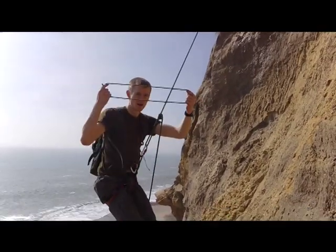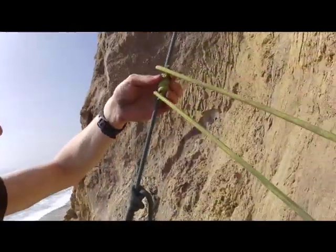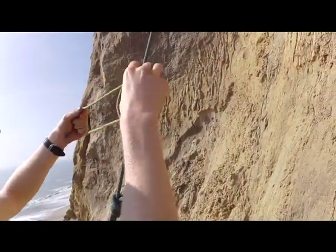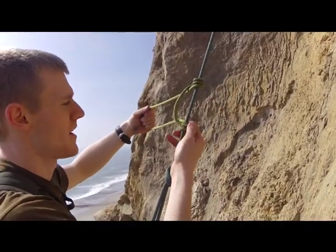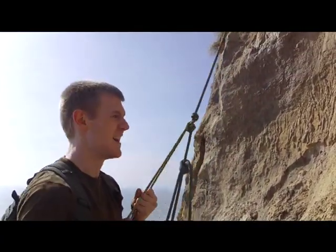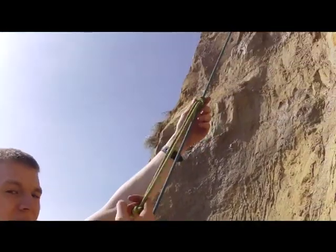I'm getting my loop and I'm wrapping it around my main line rope. From there I'm making it nice and neat and straight — you should have about three very clean loops. Now I have that, and the way this works is I can move up and down the line by loosening it.